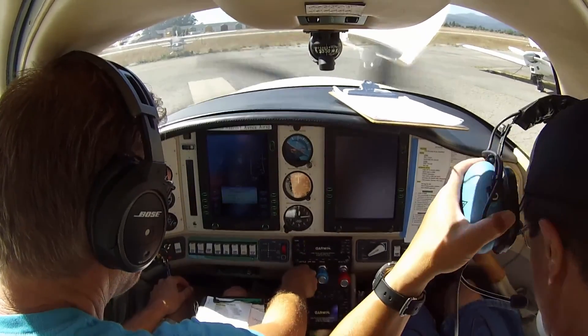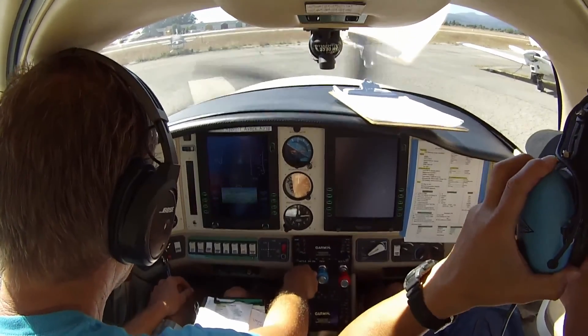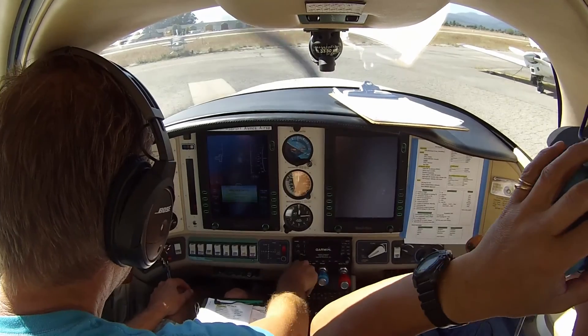Is there a mouse? Mouse on. Skyngar 5 Romeo Tango is left base 2-0, Watsonville.